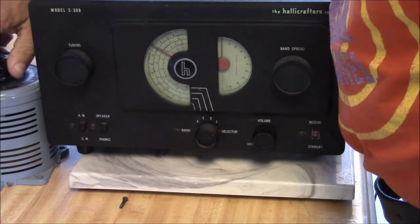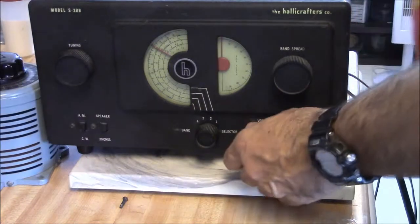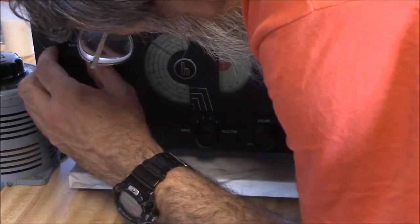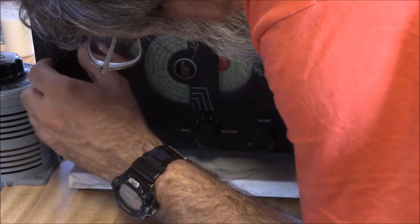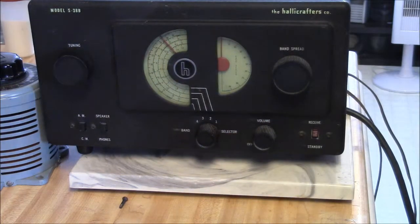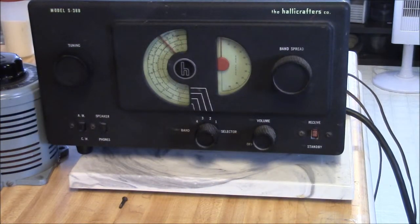There's a little buzz in there — there's some radio there. Let's creep up another 10 or 15 volts. It's pretty quiet. I'll let it warm up a little bit.